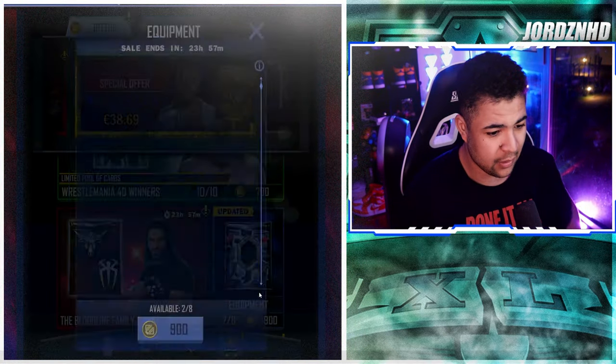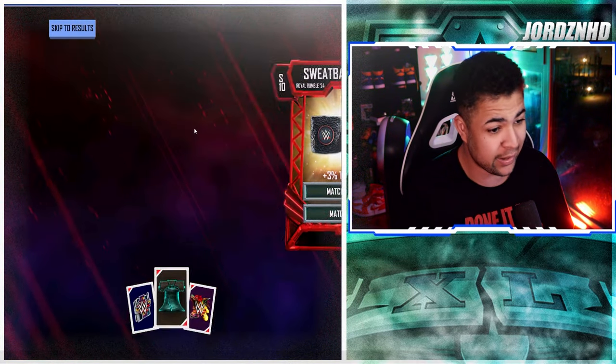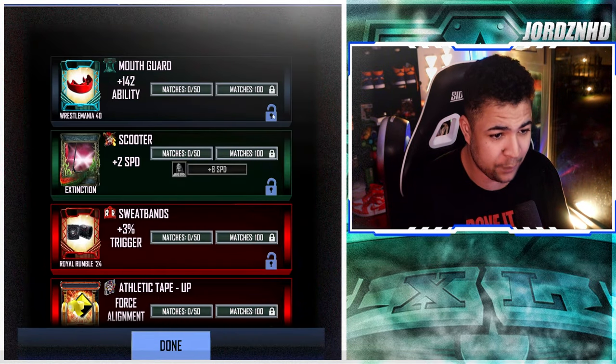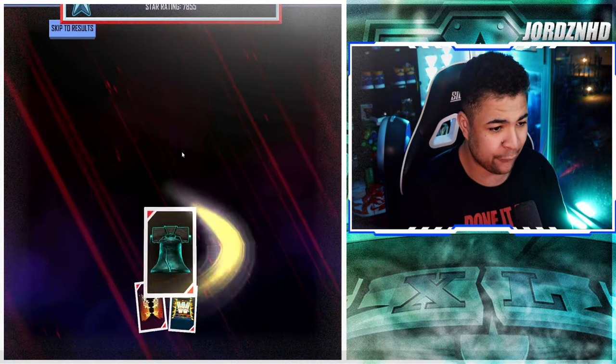This one's a skip. Pack openings are pack openings - do it at your own risk. We get another WrestleMania 40 mouth guard - not too shabby, I'll be keeping that. That adds to ability. And then we've got one more pack.